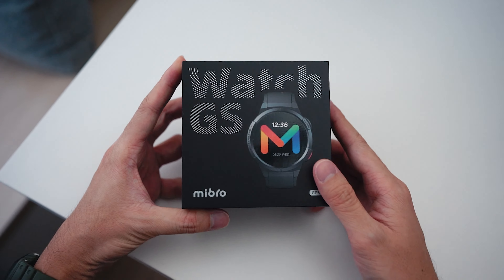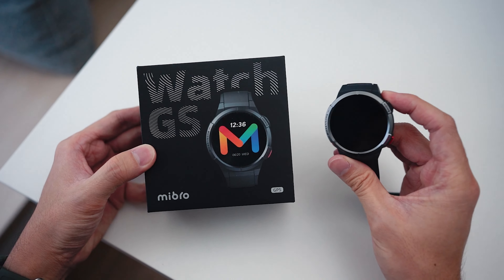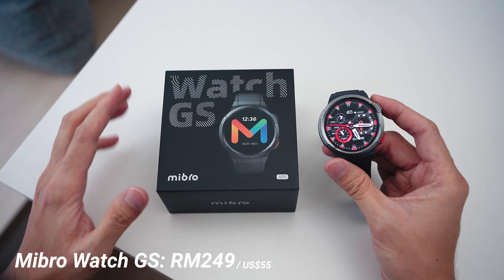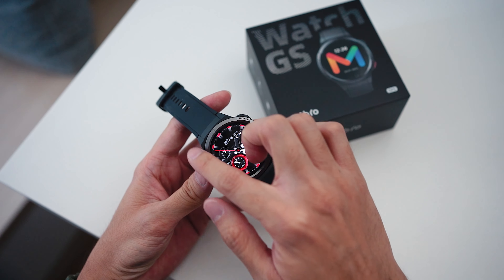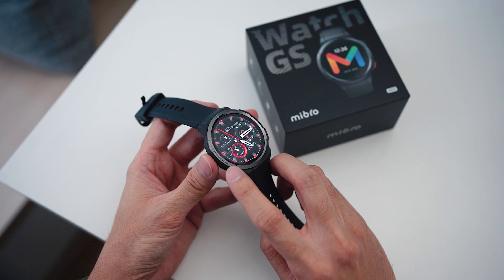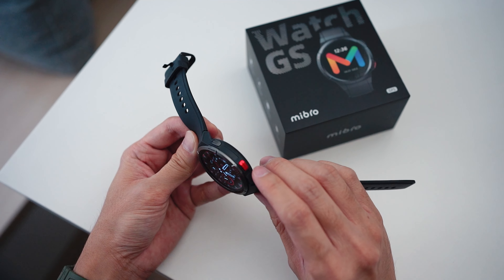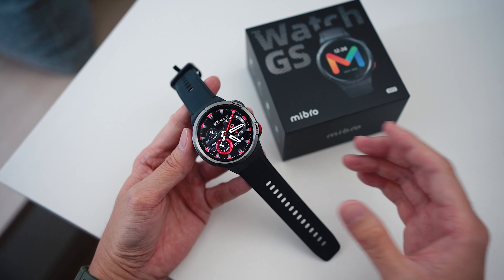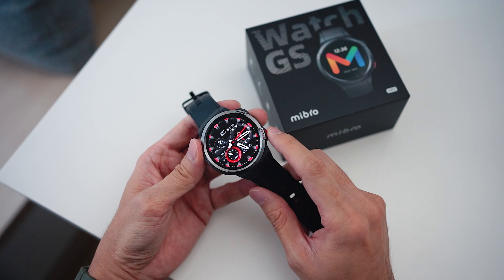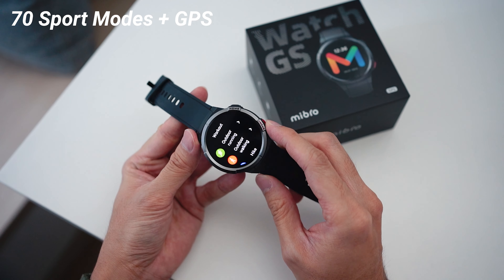Let's move on to the second watch, the Mibro Watch GS. This one is a little bit more high-end — actually way more high-end than the previous watch. It is going for RM249. In terms of design you can already tell this is a more sporty watch. We have writings like 'biosensor', 'home', and 'sport', and I also like the two physical buttons, with the second being a red button that brings you directly into workout modes. This watch is more focused on workouts, supporting 70 different sport modes, and the best part is it comes with GPS built in.